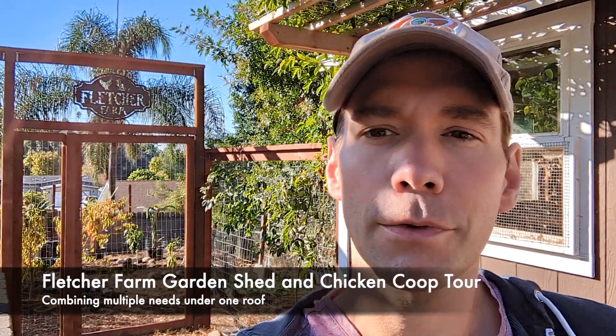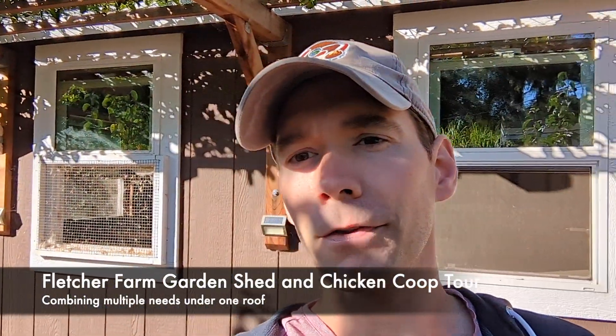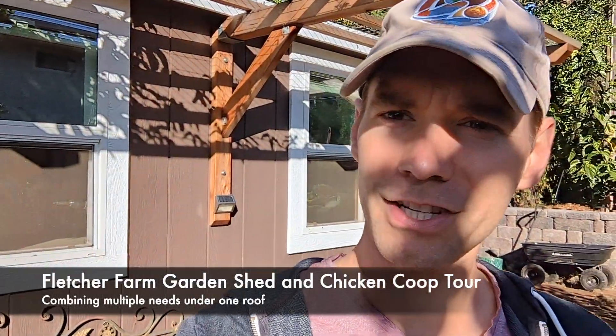Hey there, this is Jason. Today I want to take you through the inside and walk around the outside of this building behind me, which is both my chicken coop and my garden shed. When we built this in 2021 we built it to meet our needs exactly and there's a lot of custom features in here that I'm really proud of. There are also some things that if I had a chance I would do over again, so let's go take a walk and chat about that.